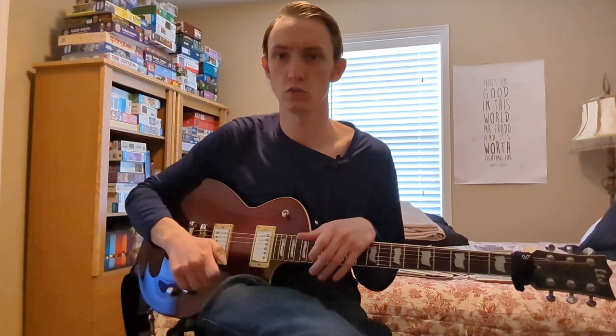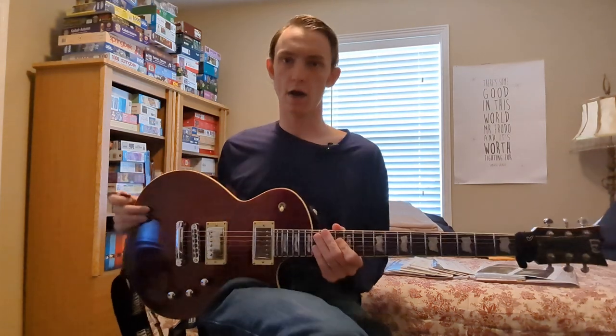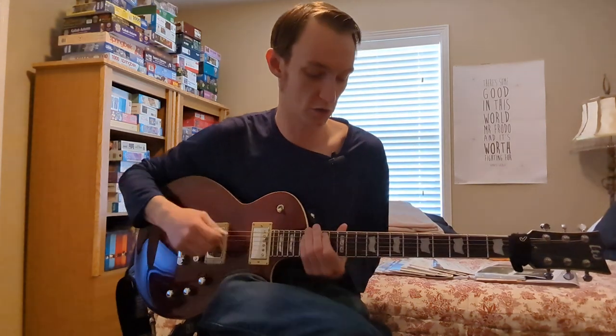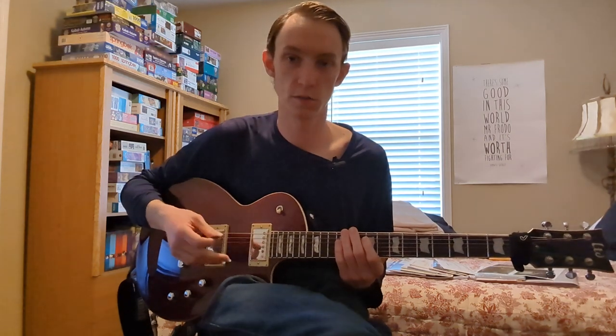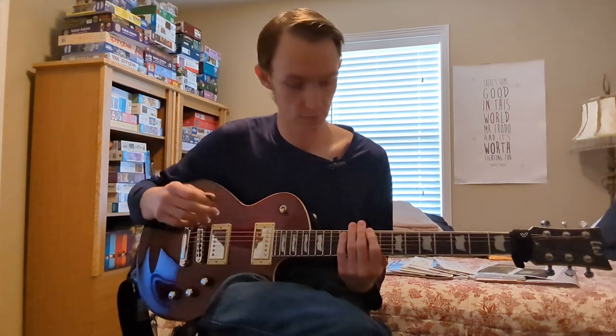We're going to go major seven, dominant seven, minor seven, minor seven flat five, and then fully diminished, which is diminished seven. We're going to do this at the eighth fret of the low E string, using our root note C. We're going to start with the C major seven arpeggio, doing what I call a 2-1-2 shape — you play two notes on one string, one note on the next string, and two notes on the next string. You can call this the Stranger Things arpeggio, because it is the Stranger Things arpeggio.